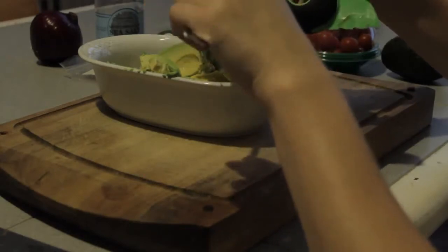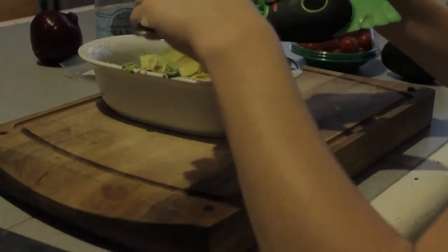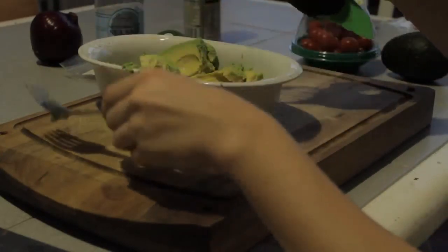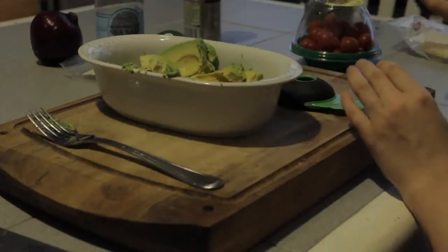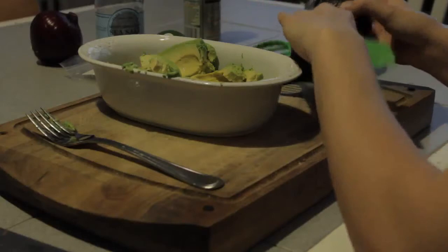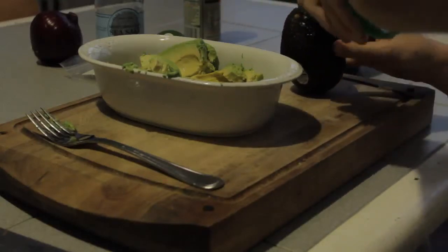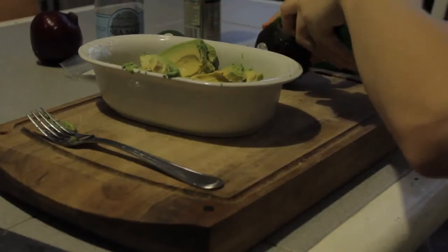Now we're going to go ahead and cut up our second avocado. My parents got me this avocado slicer from Target, so if you want one, you can always go check it out there. It's definitely come in handy many times.